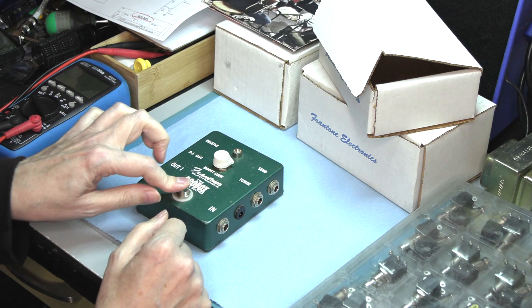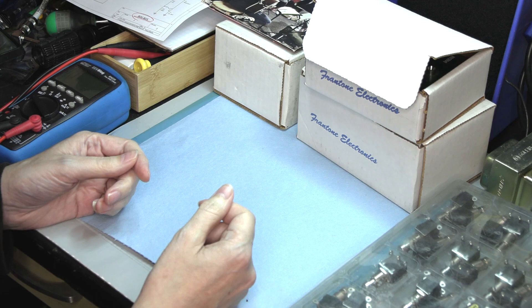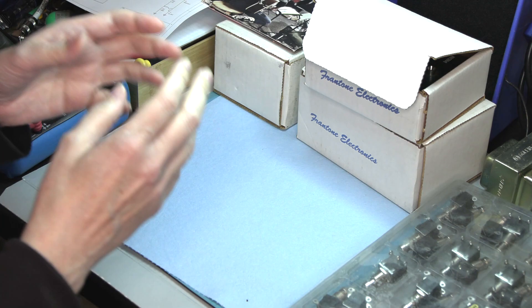I'm seeing the older type of switches, and because I have to do a switch upgrade, I thought I'd talk about the evolution of foot switches in pedals. Back in the mid-90s when I started out — talking like '94, '95 — nobody made a three-pole double-throw snap-type foot switch that you could just order from a manufacturer and put into an effects pedal. That was something they could have done totally custom, but you had to have deep pockets.